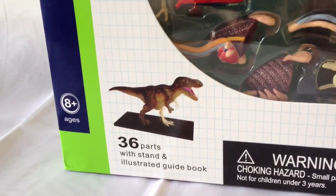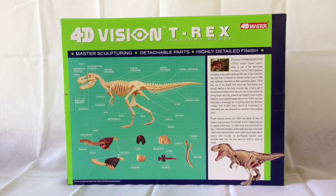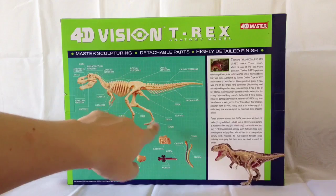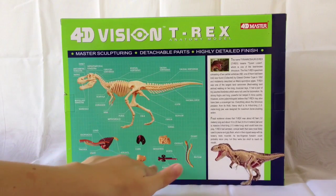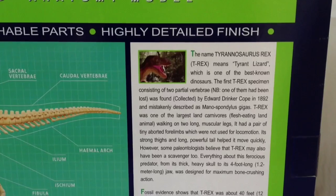It says there are 36 parts with an illustrated guidebook, which is great. On the back there's a detailed chart of all the parts — the skeleton with names of all the different parts: all the vertebrae, the fibula, the metatarsals. It's really detailed, so you can get a good idea of dinosaur anatomy. Then down below it lists the lungs and all the different organs and intestines. If you're a young kid who loves science and dinosaurs, this is great because you're going to learn so much.